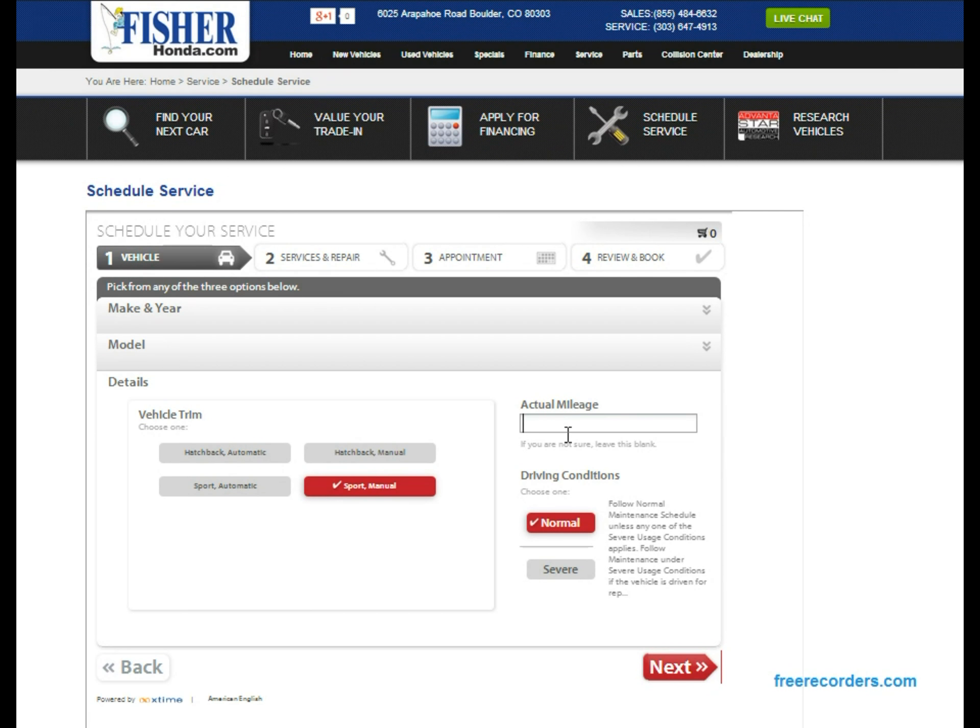Now add in the actual mileage on your vehicle — you'll do this for any make and model, Honda and anything else. For this let's just do 20,000 miles. Then select the driving conditions, either normal or severe; generally you want to do normal. Then hit 'Next.'